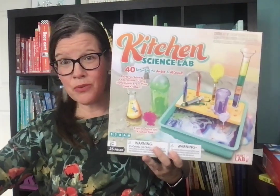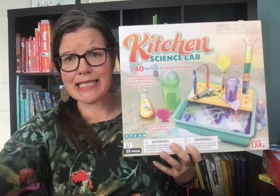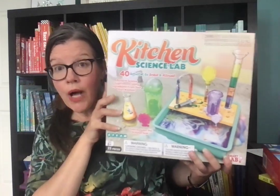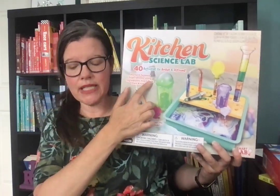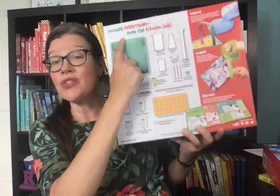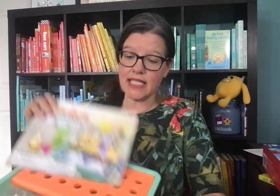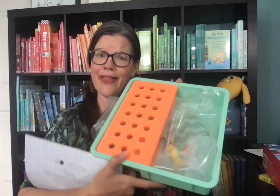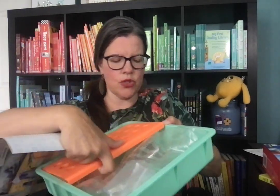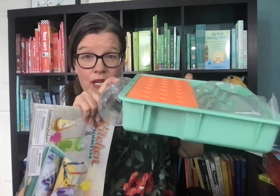My personal favorite is Kitchen Science Lab. This is another one that I think would be amazing as a curriculum for a classroom, a homeschool co-op, or a homeschool family. It has 40 different science experiments, and I love it. It includes everything — even the kitchen sink. It does literally come with the kitchen sink, and it also comes with beakers, test tubes, a syringe, and a graduated cylinder.